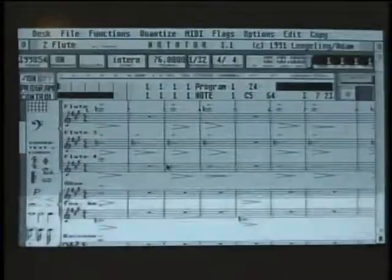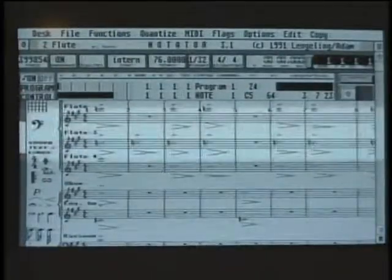Each track can contain 16 separate and simultaneous MIDI channels. Mike Pinder, one of the original members of the Moody Blues, uses Notator. He says: Right now I'm doing a lot of sequencing involving flying in extra vocals and things like that, and this program works very well for that, for reconstructing music — even music that was recorded in the past.